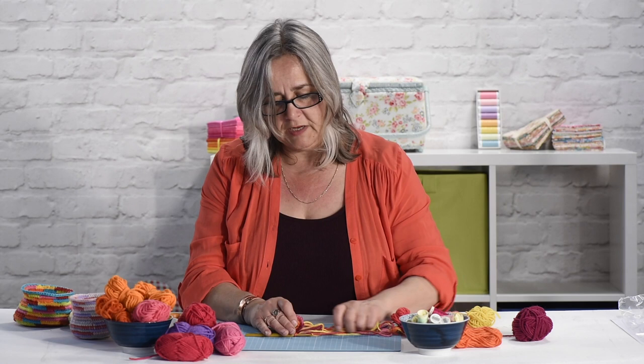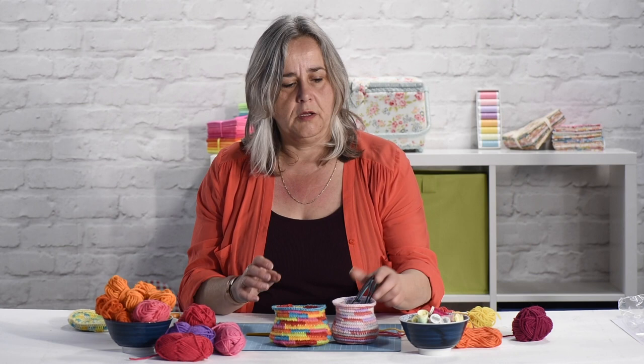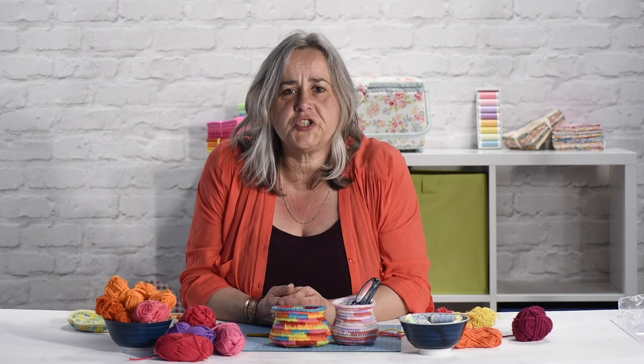So there we go - I hope you enjoyed that demonstration and it's given you some ideas for ways to use up your stash. I'm always looking for ways to clear the odd bits and pieces and make something usable out of them, and these are definitely very usable. We will see you next time on The Crafts Channel, but until then thank you very much for watching. If you've been inspired to create, please share your makes in the comments section below, and if you've enjoyed videos by The Crafts Channel, hit the like button. Want to see more? Click subscribe.